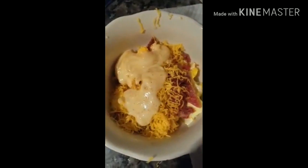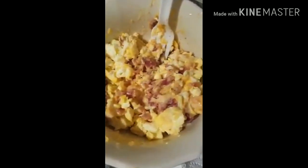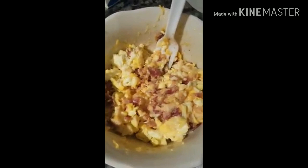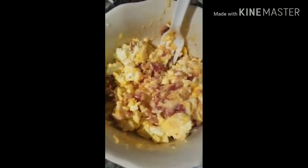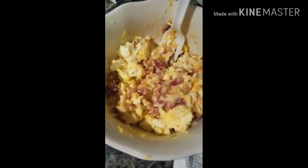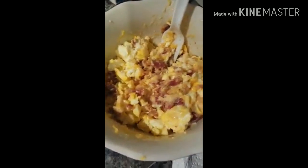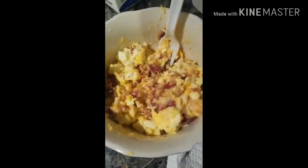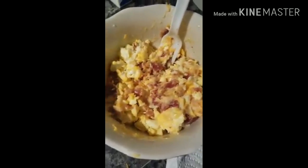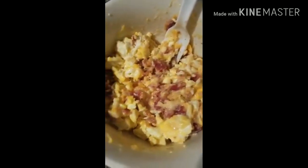So here it is and I'm going to mix it up. Here's my breakfast bowl — bacon, eggs, and some keto gravy with a little bit of shredded cheese. Just something super simple, something different other than your regular bacon and eggs on a plate on the side.